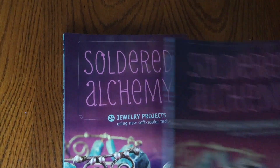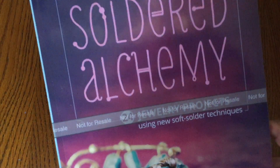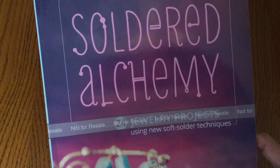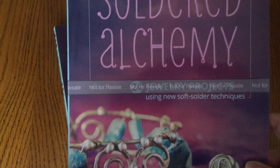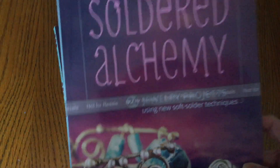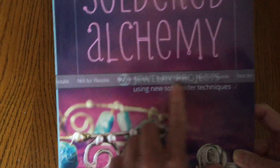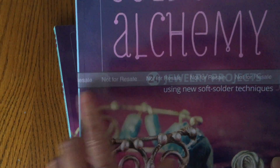Hey guys, welcome back to my channel. I have an exciting announcement for you today. Soldered Alchemy is back in print and it's available on Amazon. I'm going to put the link to the book above and below, and just know that it does have a new ISBN number because this is a reprint that I did with self-publishing.